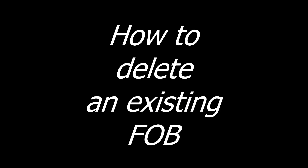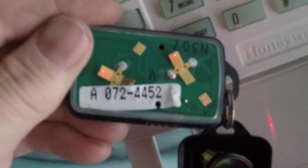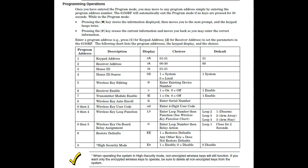This is the fob that went bad on me. Open it up and there should be a decal inside showing you the serial number of the fob. We need to remove this serial number from our control panel. While in programming mode, press the 5 button. This will place you in the wireless key editing mode. The screen will be flashing a D with a dash, and the control panel is waiting for you to enter the key fob location number, which can be 1 through 8.